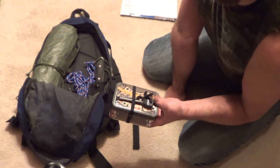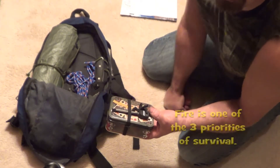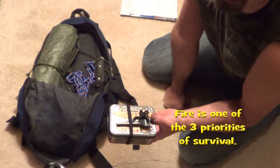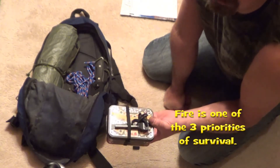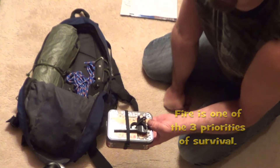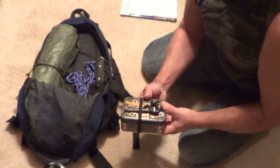Fire is another basic survival necessity. Fire provides so many things: light, warmth, comfort — you can cook your food, boil your water, and dry your clothes. So it's a good thing.